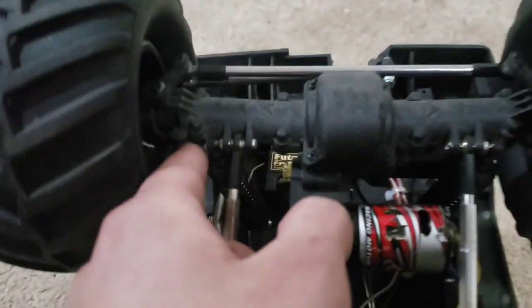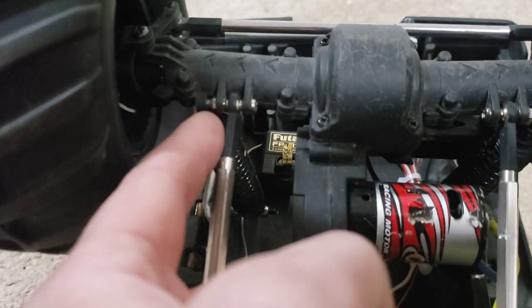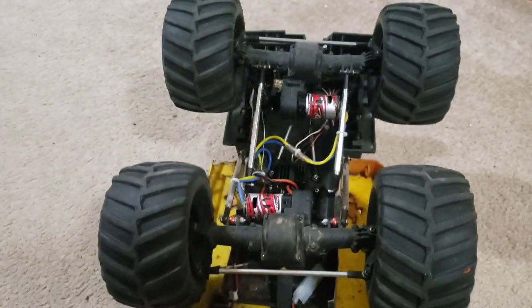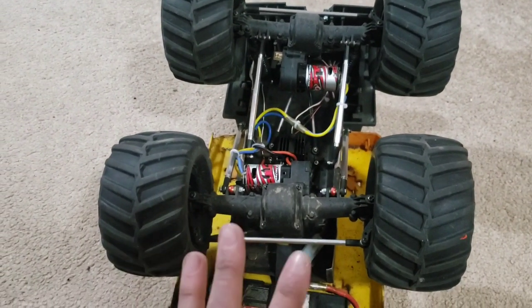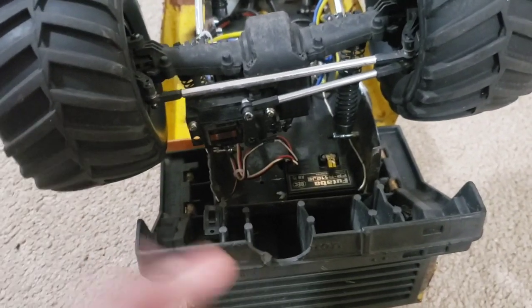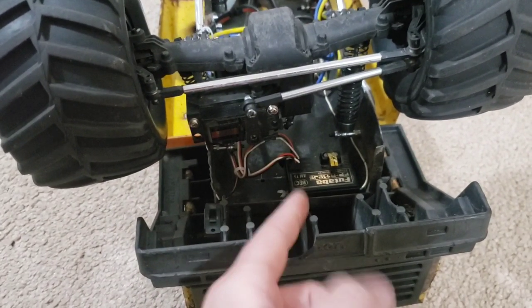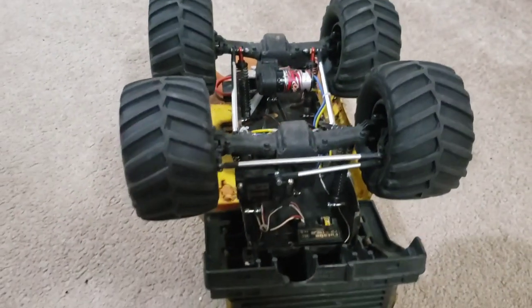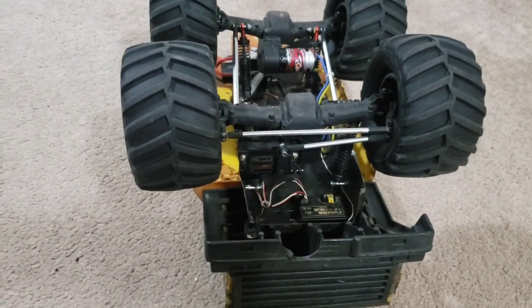On the front, I threw the shocks off the outside instead of off the link like they originally were. It was just simplified — trying to keep the whole build pretty simple while putting this together to flip. Other than that, it was just a matter of an old-school Futaba 75MHz AM receiver and testing everything as I went with the old-school cab over.